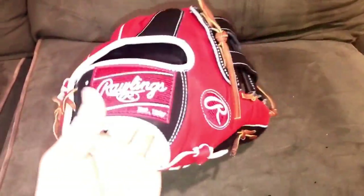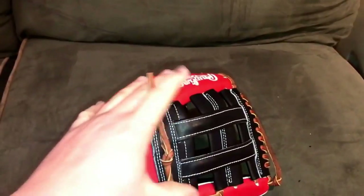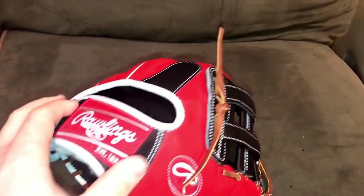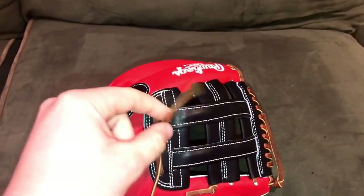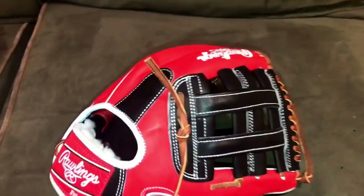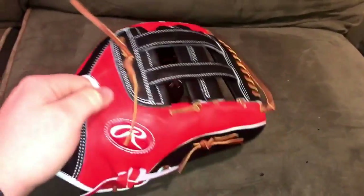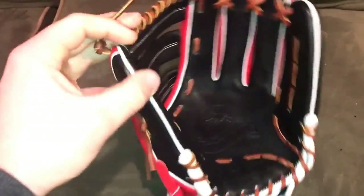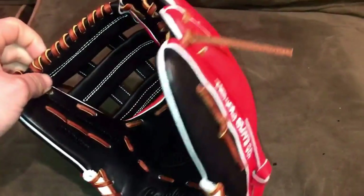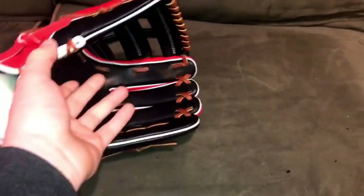Here you go guys — here is his glove. It is a custom Rawlings Pro Preferred. It has red back leather, black trim, black finger pad, black web, tan lace, Pro Preferred stamping with the indent, a black palm liner, white welting, and white embroidery stitching. It doesn't have a name on it, which is pretty cool — smart guy.